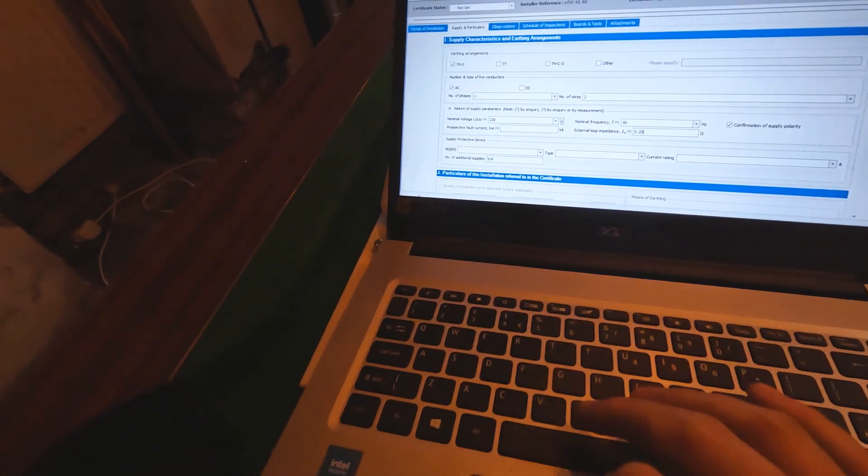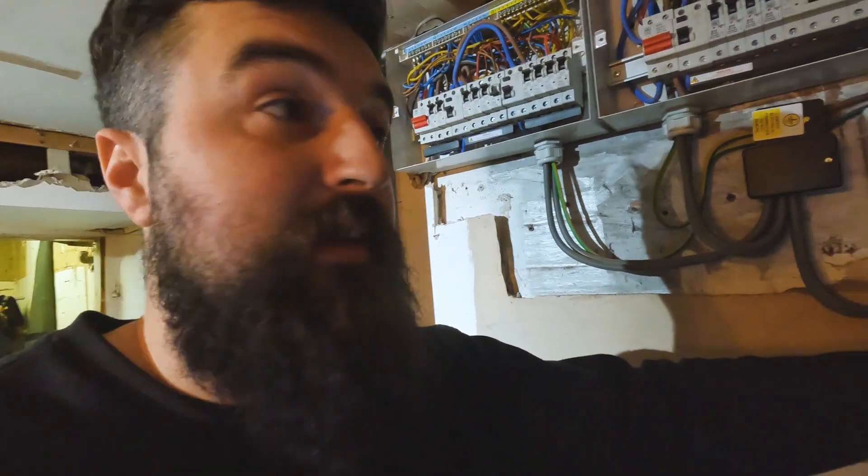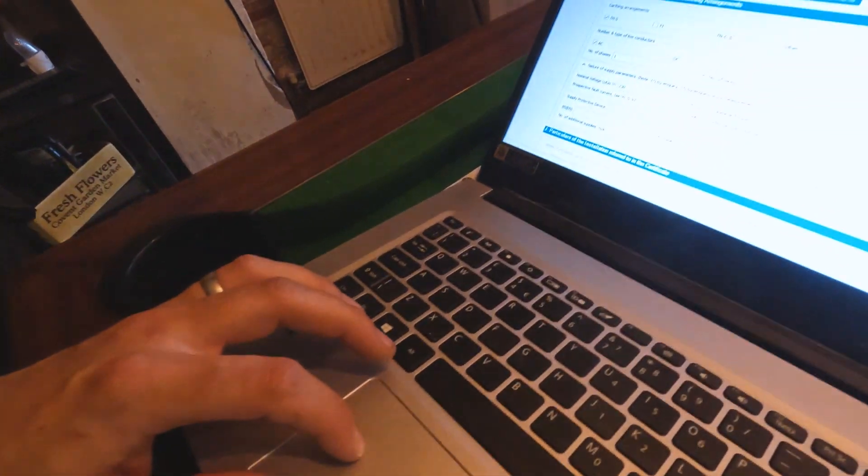So 0.25 for ZE. Now bang that back in and we'll do a PFC. When we test again the ZE should go down because you've added parallel paths - paths that go into the ground. If it's run free air you probably won't see a difference, but if there's a copper pipe into the ground you'll see a difference. So we test PFC - 0.25 again, so it didn't make a difference. It'll be 0.97 kA for the PFC. That section's done.